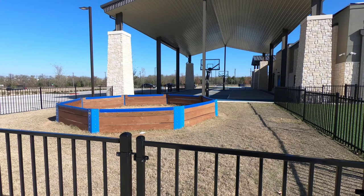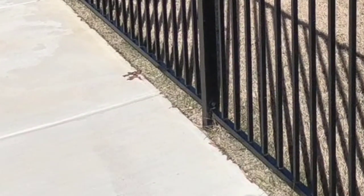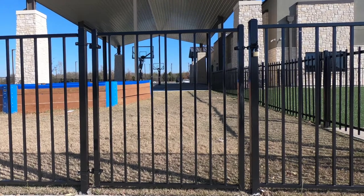In phase two, they asked us to secure the playground by putting a fence all the way around it. We had to put the posts in dirt, which required drilling a two-foot deep hole, installing the pole, and then using maximizer concrete to hold it in place for a long, long time. It can't be much of a playground if the kids can't get in, so they had us install a gate on this end.